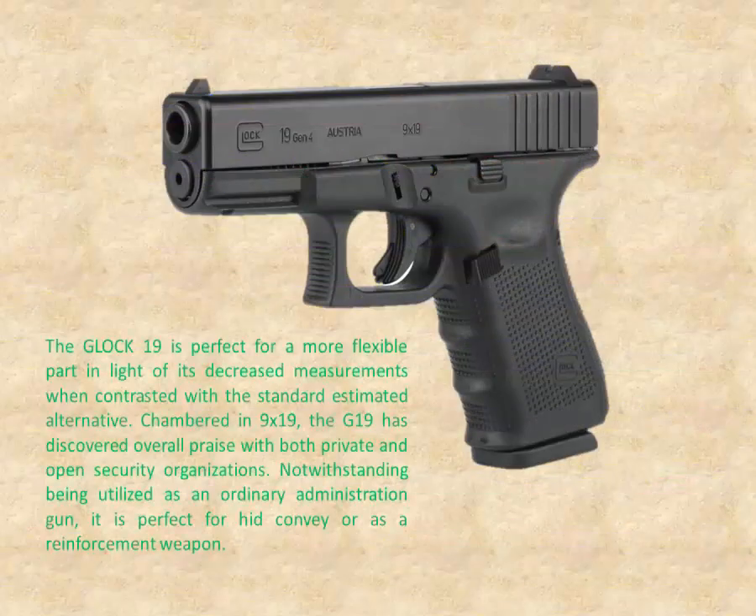The Glock 19 is perfect for a more flexible role in light of its decreased measurements when contrasted with the standard sized alternative. Chambered in 9x19, the G19 has discovered overall praise with both private and public security organizations. Notwithstanding being utilized as an ordinary service gun, it is perfect for concealed carry or as a backup weapon.